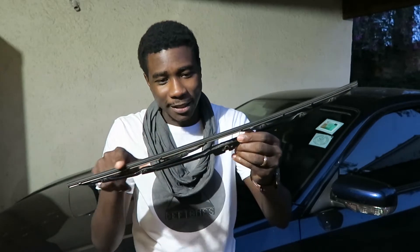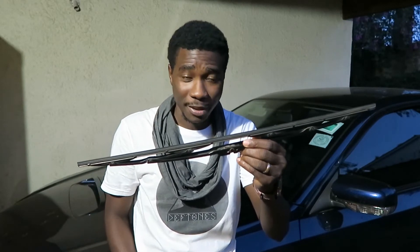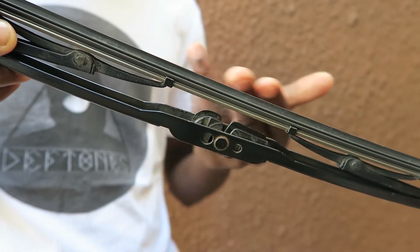Wipers wear out mostly due to weather, but of course also age — not wiping properly or making funny noises. What you might not know is that dirt can also be your culprit. Wiping your blades can actually help improve the efficiency of your wipers, so you don't have to change them.